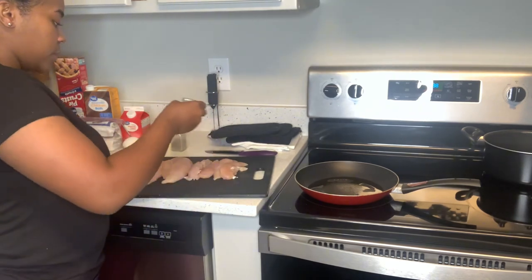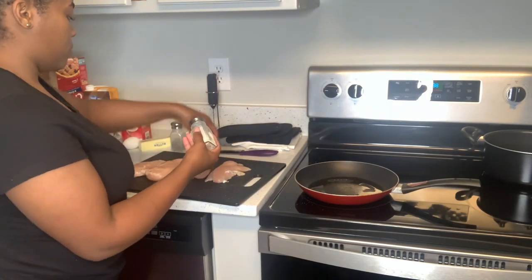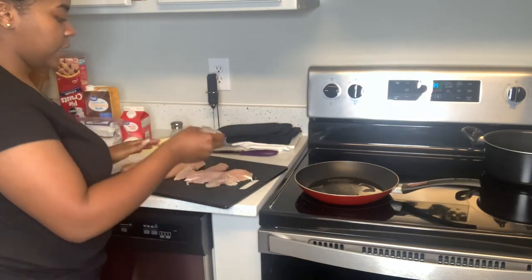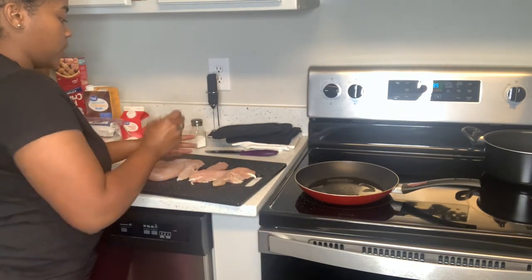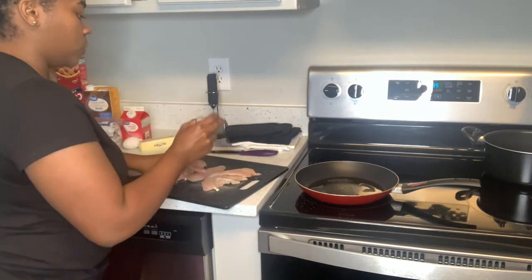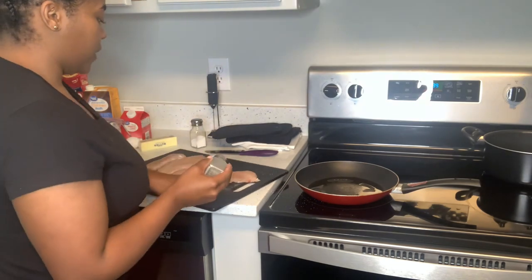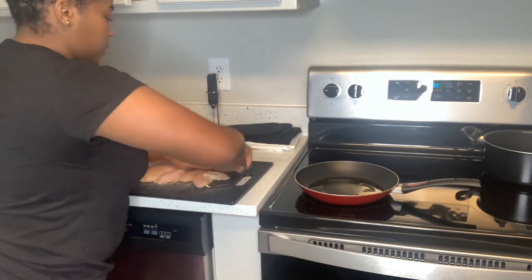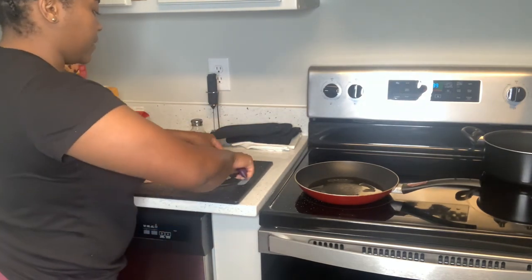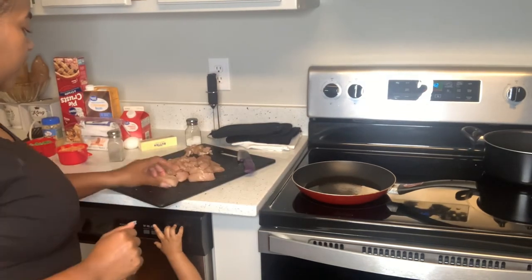I'm just putting a little bit of salt and pepper on the chicken before I cook it. I'm a girl who seasons my food as I go, so trust me it will be seasoned right. I'm not too worried about the seasoning because I'm just cutting this up so it cooks faster and cutting off everything that doesn't belong. Now I'm going to go ahead and start cooking the chicken.